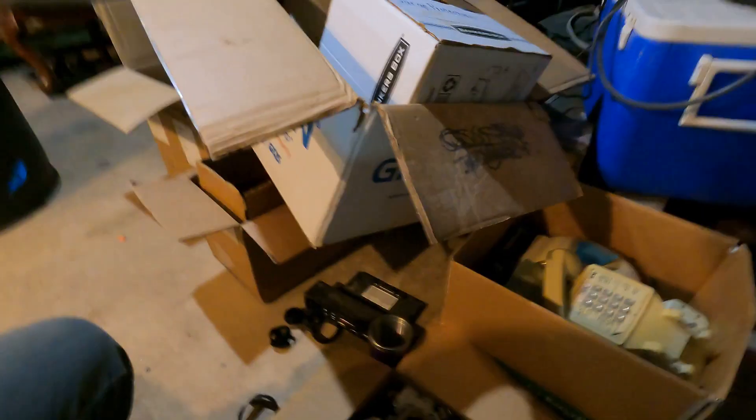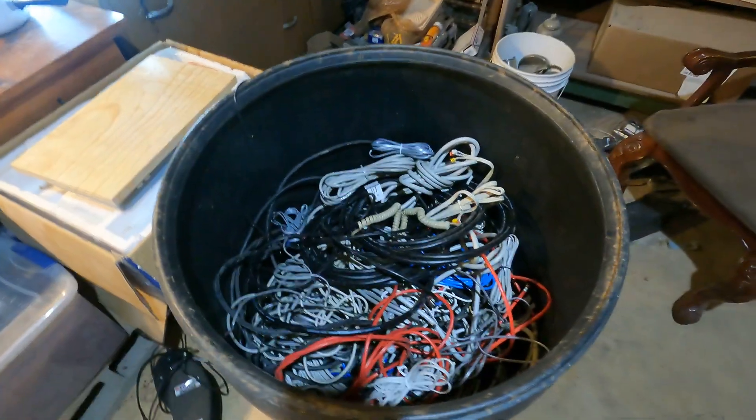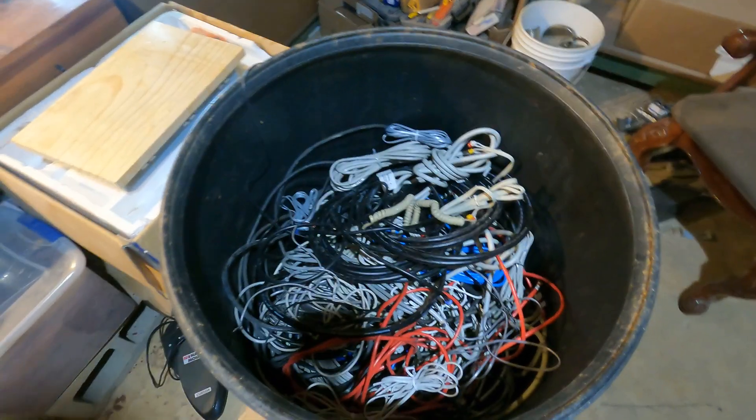A box of ends - all kinds of good stuff. This is the 55 wire and I did start packing that down. I know it was low light a minute ago when I showed y'all this.